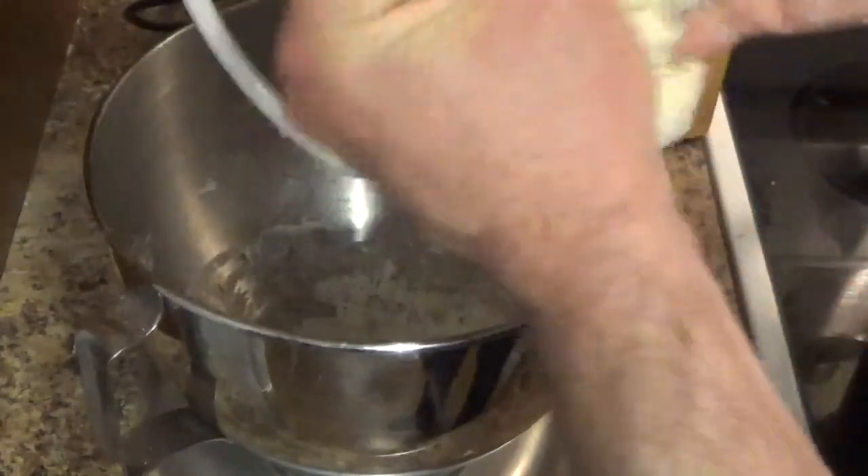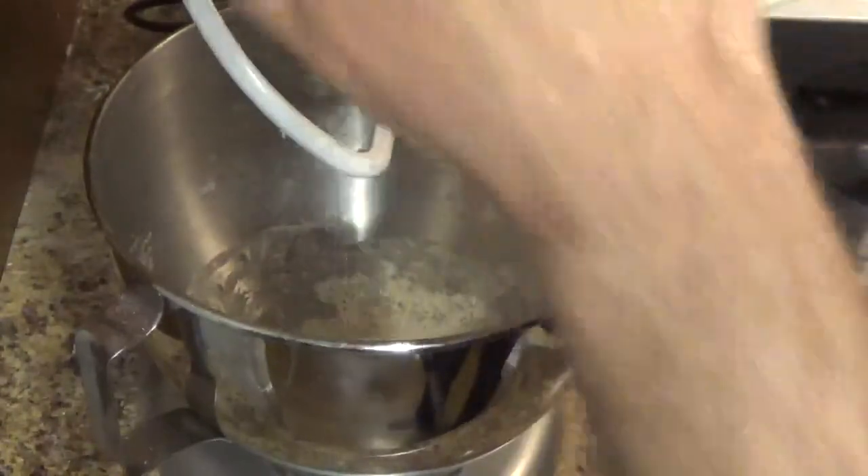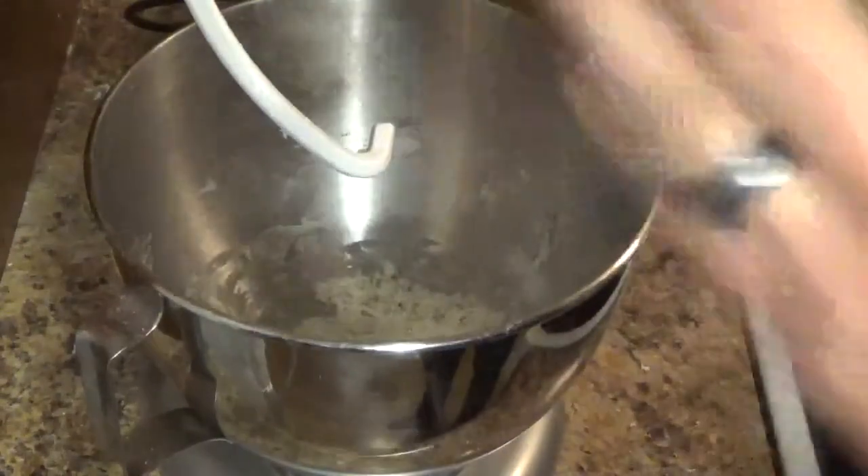You will get a soft and elastic dough, and you can just roll it up in a little ball. You'll know it's done when the dough doesn't stick to the sides anymore. Now we're going to take this dough, put it in this bowl, get it all nice and greased, cover it up with a warm towel, and then let it rise for an hour. I'll be right back.